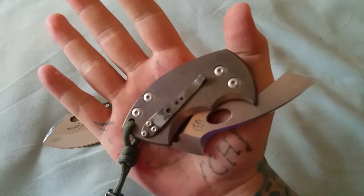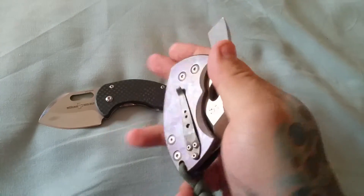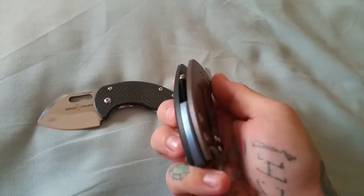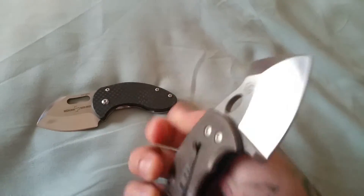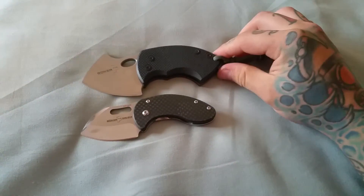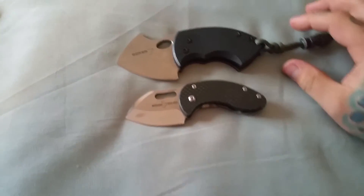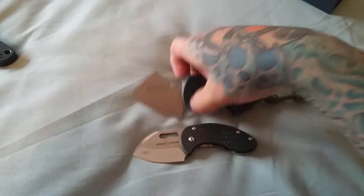I did a little bit of stuff to it — kind of distressed the pocket clip, gave it like a light purple anodizing on that handle, and blued that back spacer up there. And still, even this — it's about the same size. But man, that War Toad just looks almost like it dwarfs it.